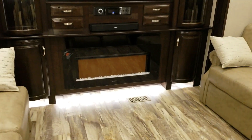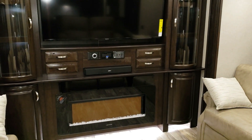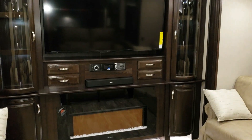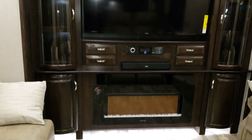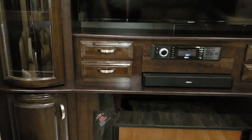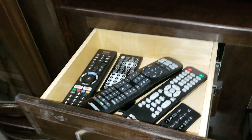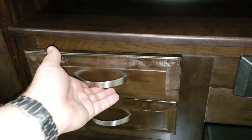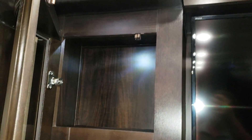There's an electric fireplace, a Bose sound bar, Jensen DVD stereo with Bluetooth, a Sony smart TV, and more drawers. There are all kinds of remote controls here too. The little cabinets on the side now swing open — some older models slid on drawer guides — and there's a light inside them as well.